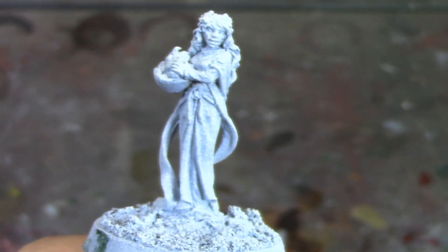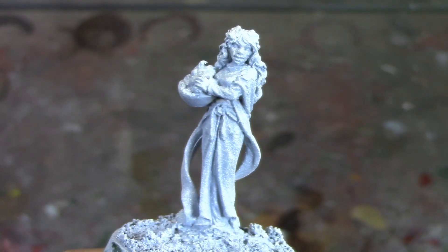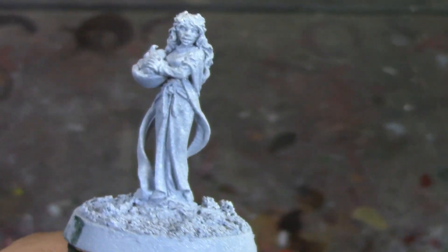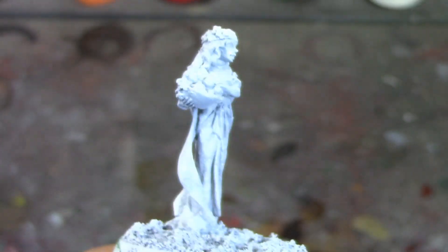I've got Fire Slayer Flesh for the skin, and of course Eldar Flesh Pink for her lips. Flesh Tearers Red and Astaroth Red for her hair, Gorthor Brown — excuse me, Griffhound Orange for the upper tunic she's wearing, and her dress is going to be Blood Angels Red. The little sleeves are going to be Iyanden Yellow, and the basket is going to be Gorthor Fur.